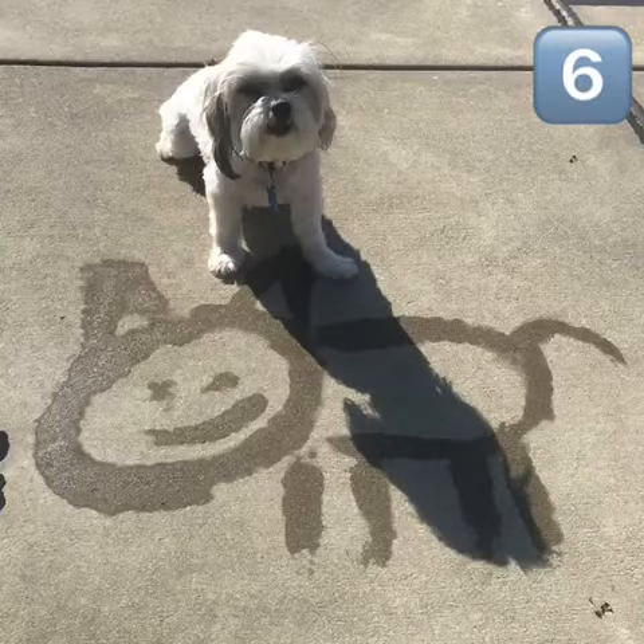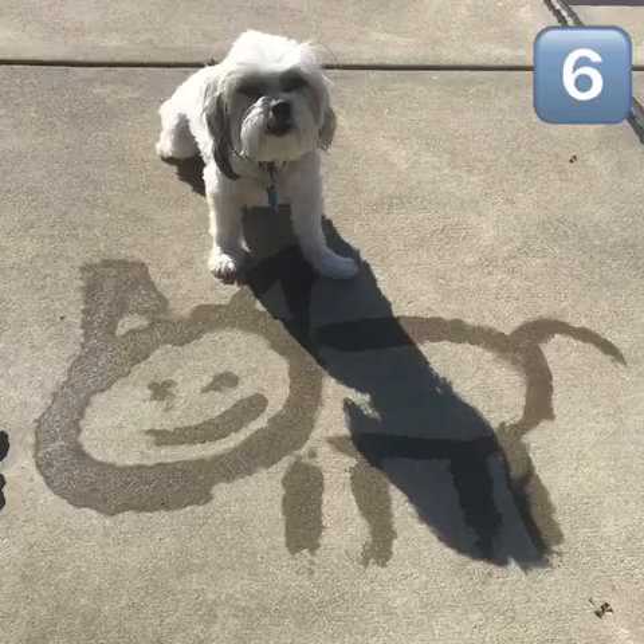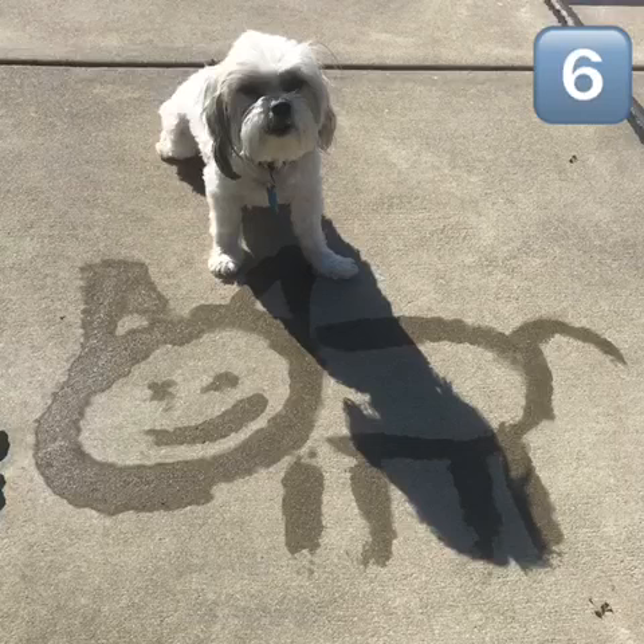Let's have a little bit of fun for activity number six — let's just draw a picture. I drew a picture of my dog, Lucy. What picture are you going to draw? I had so much fun and I can't wait to hear what activity you chose to do. See you next time.